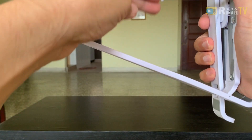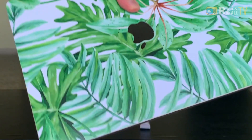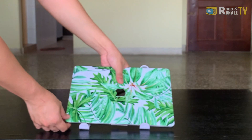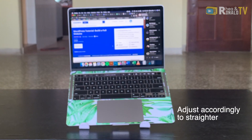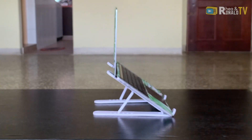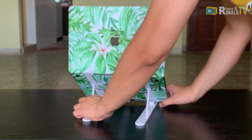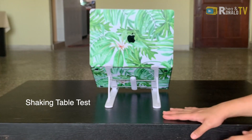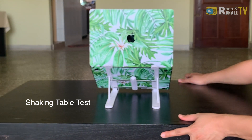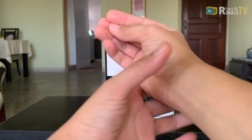Just pull this out and then you choose the height that you prefer. Let me do a demonstration — this is my MacBook Pro. So this is the height I chose, the fourth one.